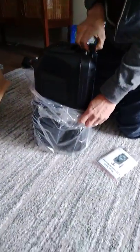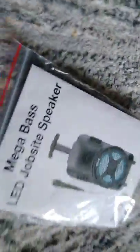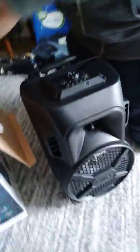When I'm lifting it up it doesn't feel very heavy. They say it's got three hours of battery time for it to be booming. It feels a little light and a little cheap, but what do you expect for $30? It doesn't feel very sturdy. One of the reasons why we got it is because it comes with a microphone so we can do karaoke — that's going to be fun.